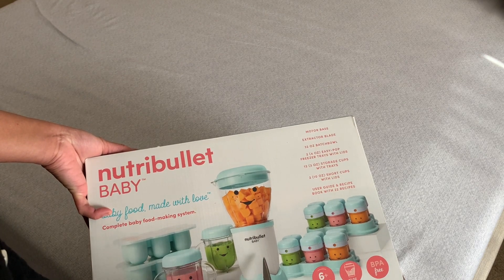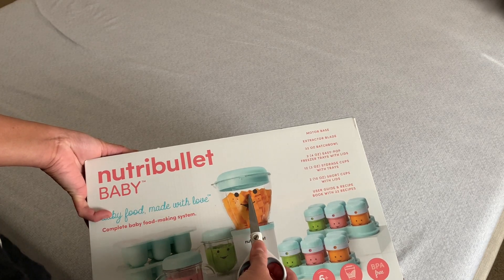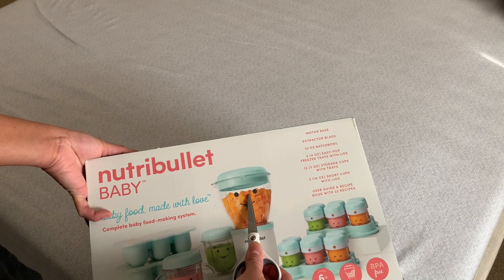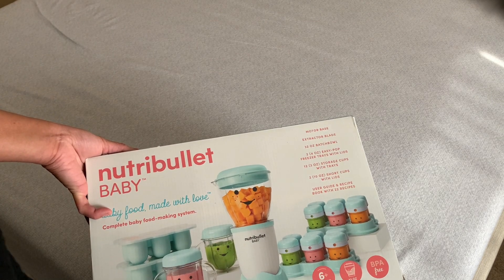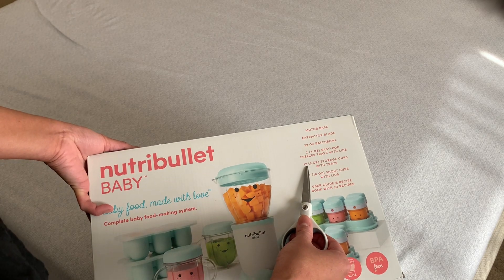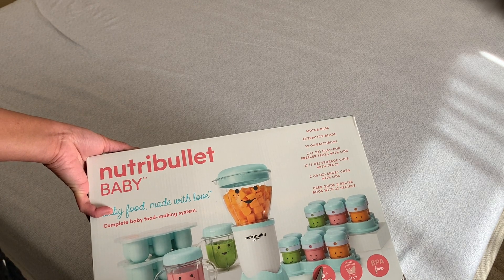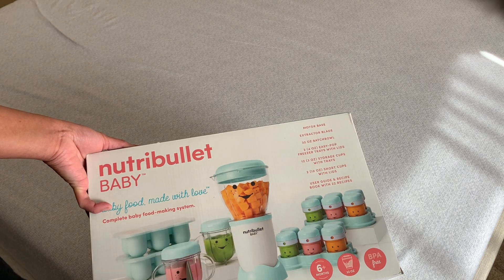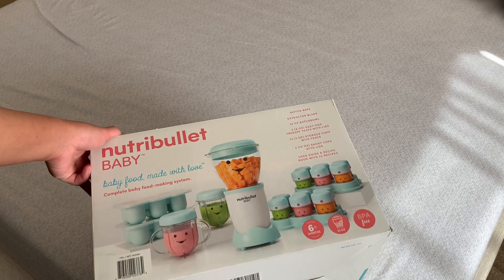...and an extractor blade, I think it's somewhere here. A 32-ounce batch bowl — probably this one. Two 4-ounce easy-pop freezer trays with lids — these ones. And then 12 3-ounce storage cups with trays — these two. And then two 10-ounce short cups with lids — probably these two. And then a user guide and recipe book with 22 recipes. This set is for six months and up.